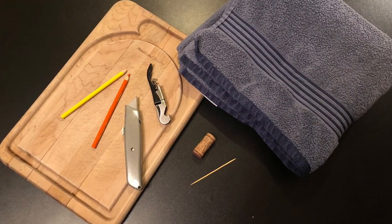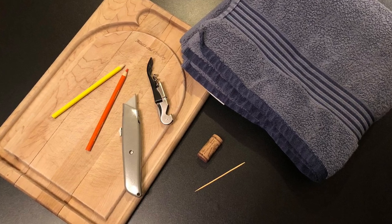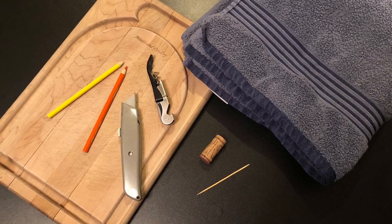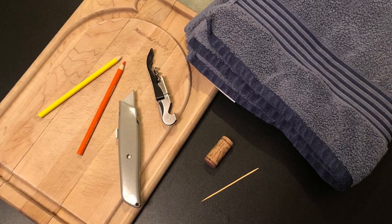First, we will gather these materials: one cork, two colored pencils, one sommelier knife or corkscrew, utility knife, cutting board, one toothpick, and a towel.